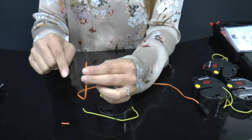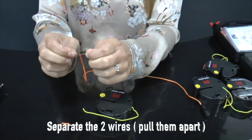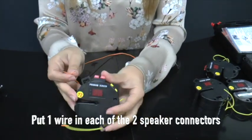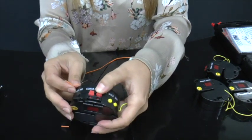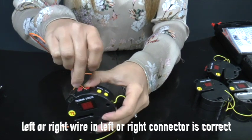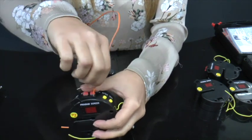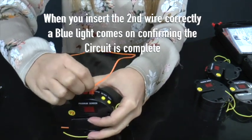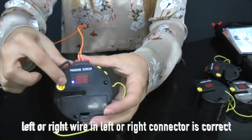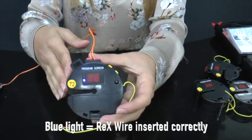Remove the protective end from the wire and separate the wires by pulling them apart. Place one wire in each of the two speaker connectors — it doesn't matter which wire goes in which connector. Once you place the second wire in the second speaker connector, a blue light will illuminate, confirming the circuit is complete. Blue light equals Rex wire inserted correctly.